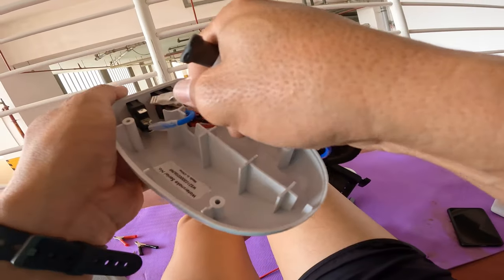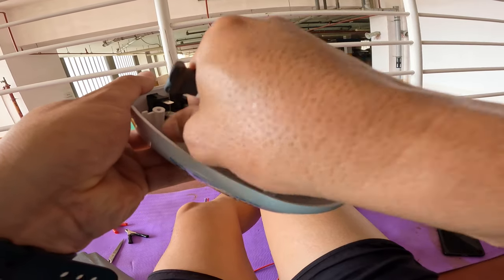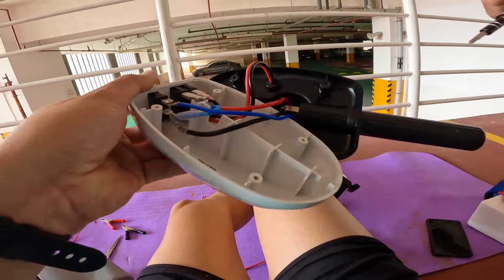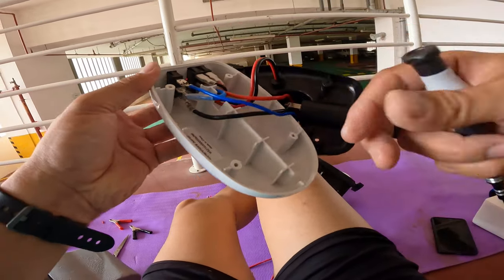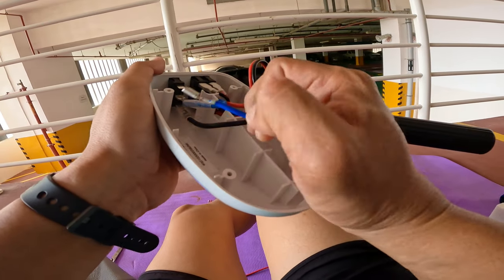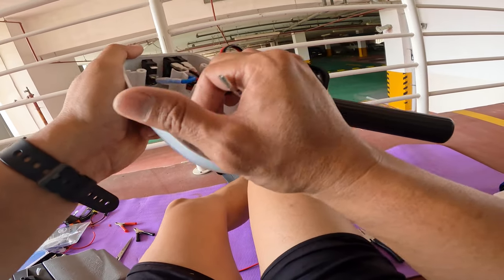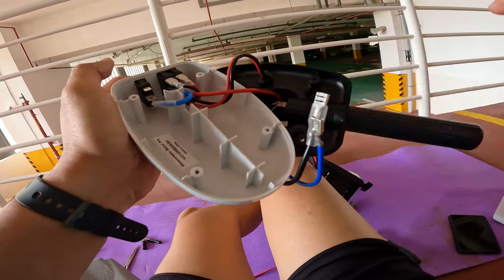So guys, this is the board of our kayak motor. Just a reminder — that's why I have to focus in this video — for those who are not very familiar with the connectors, I have to take clear photos or videos before making any changes with the connections here.